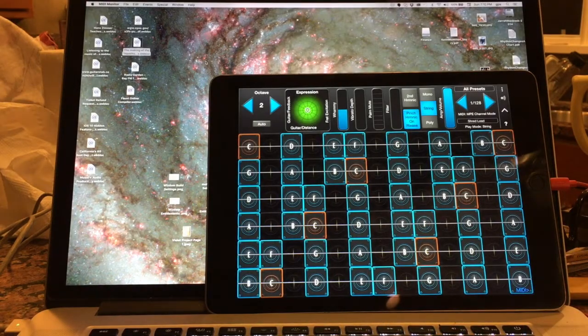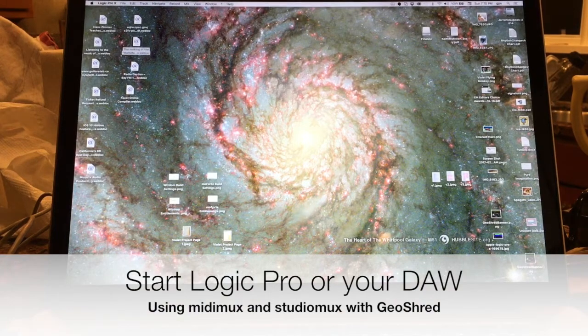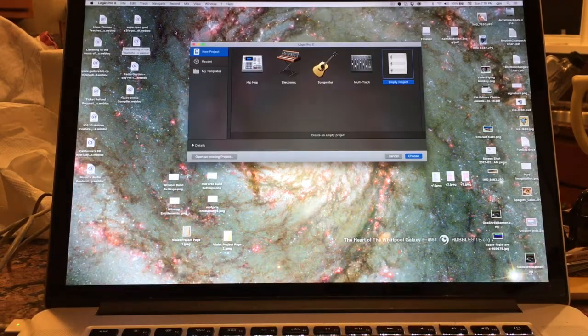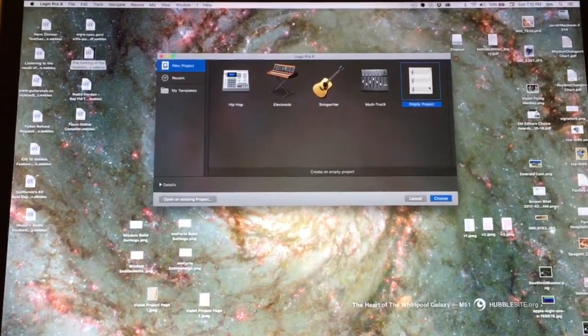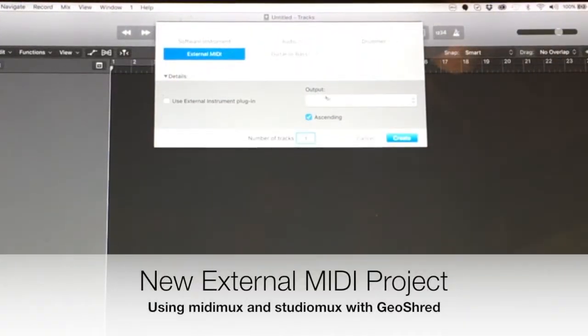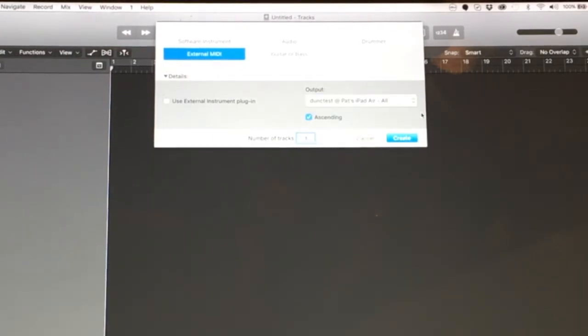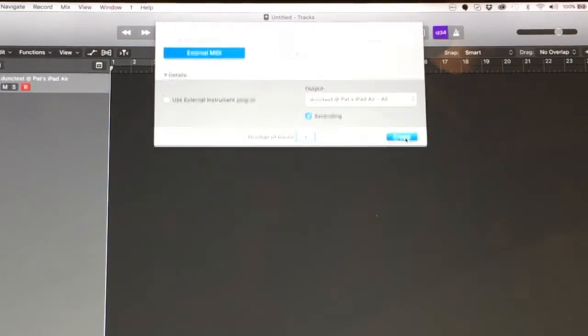Let's take it to the next step and start Logic Pro. I'll move this out of the way and create a new empty project. I'm going to make this an external MIDI project, and for output I'm going to select Dunk Test, All MIDI Channels, so that it can play back into GeoShred. I'll go ahead and create that.